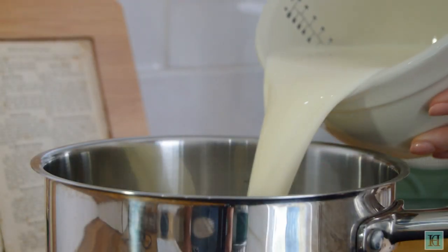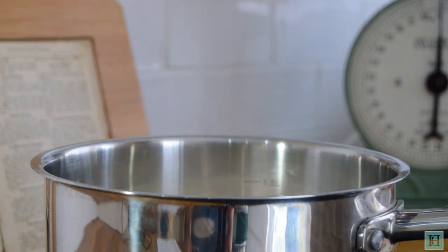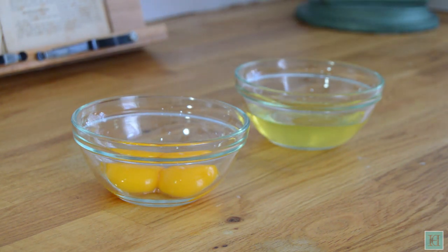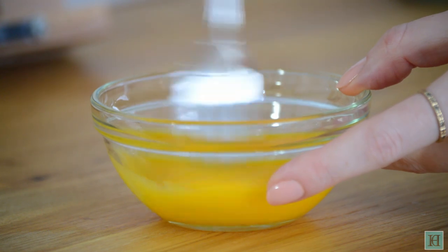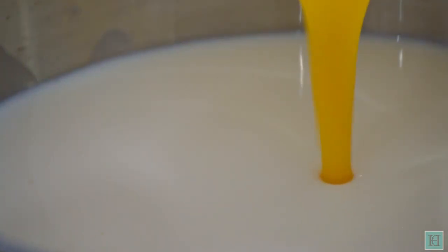To begin with, set a saucepan over a low heat and pour in the milk. As your milk warms up, crack your eggs and separate them — we'll only be using the yolks. Beat these up and add them into your milk. We've used two eggs, but if you use three your custard won't take as long to thicken.